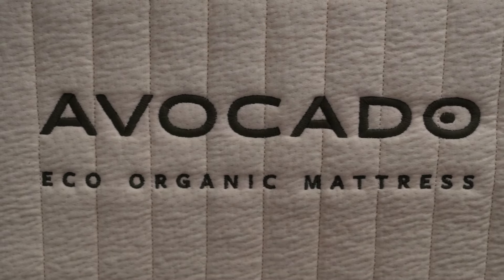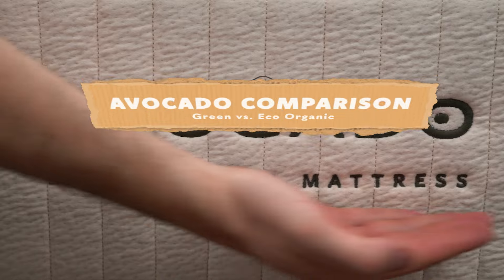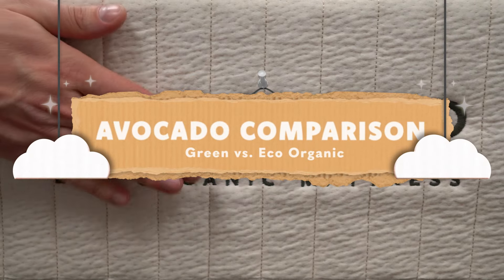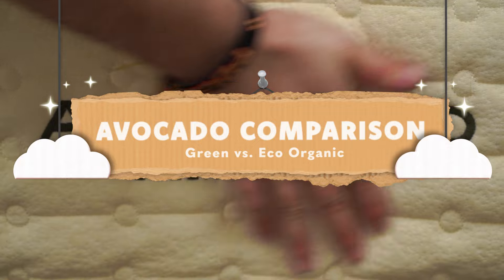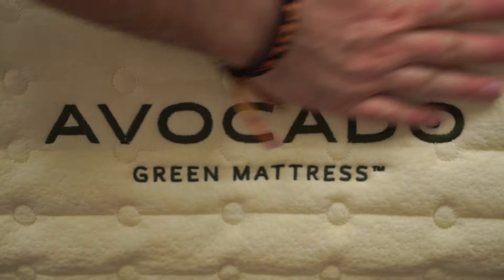Hey guys, welcome to the Slumberyard, and in today's video we're taking a look at the brand Avocado and comparing the Avocado Green to the Avocado Eco Organic. We're going to look at these two beds, talk about how they're similar, talk about how they're different, and at the end give you a final verdict and hopefully help you with your decision if these are two beds you're considering.